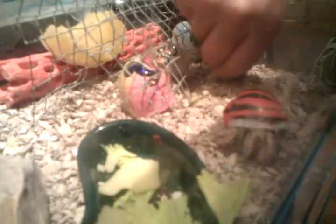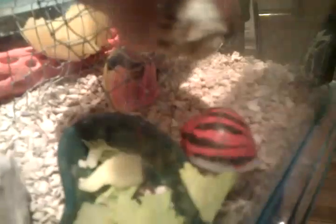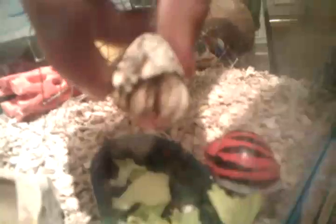This one is called Scuttle. And this one is my new one — it's called Scratch. Hi, Scratch. Hello.